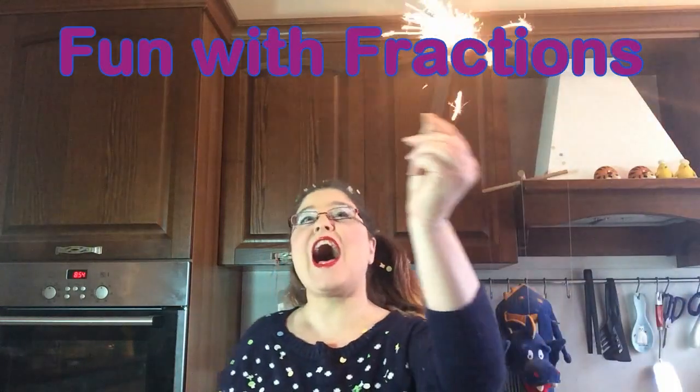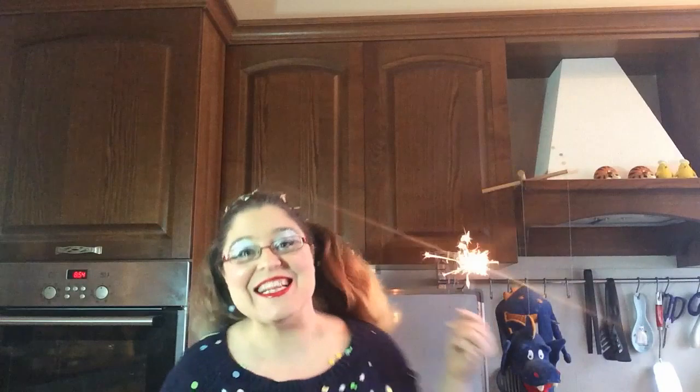Hello everybody and welcome to Fun with Fractions. Today we're going to continue talking about fractions. Are you ready? Well let's go!